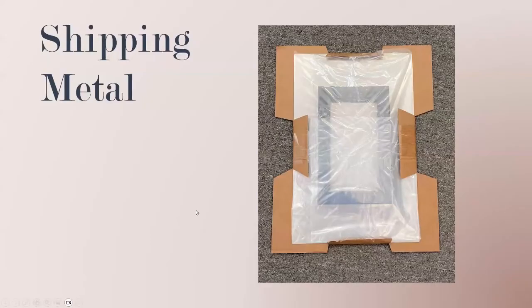Regarding how we ship our metals, shipping metals is very similar to how we ship our canvas in that we offer spidering. What spidering does for our packaging is it allows the print to stay in place suspended inside the packaging, so its corners don't touch the actual corners of the box. It's a really great option that keeps the box at a very minimal weight and pretty compact, so your shipping costs are also relatively low when shipping metals.